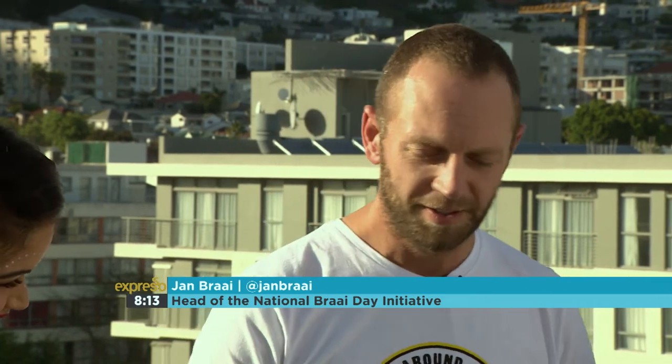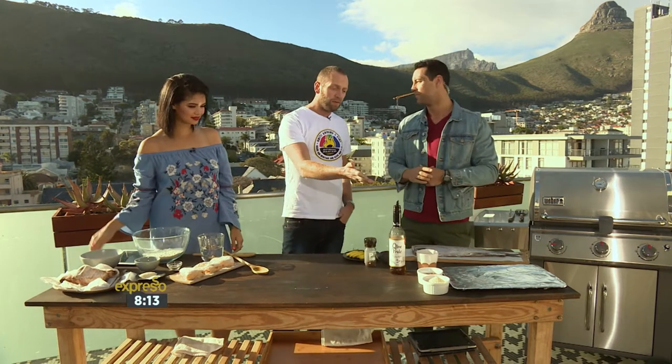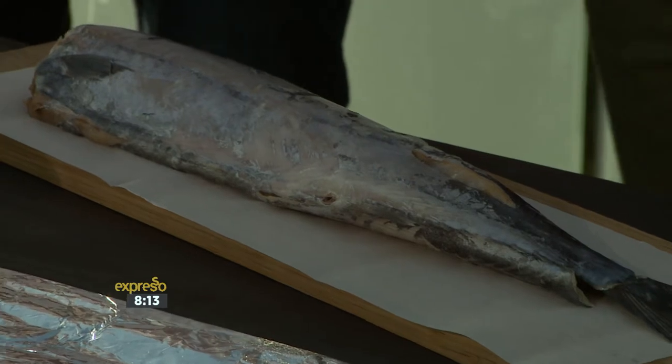We're going to do the snook. This is an amazing recipe. We don't often braai fish too much, but snook is such a part of our heritage, and this is exactly why we should do it — support the local economy by eating snook and rooibos tea.